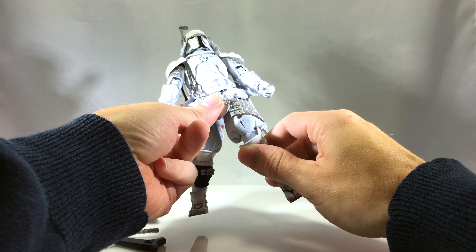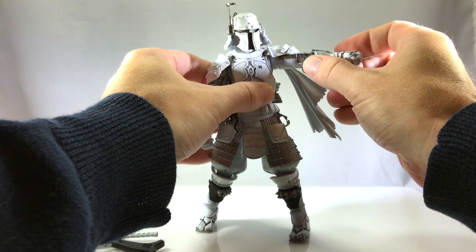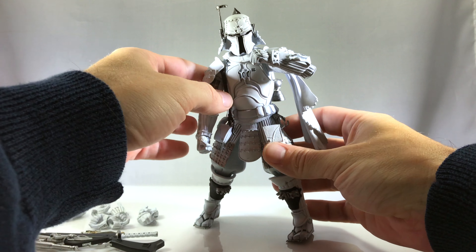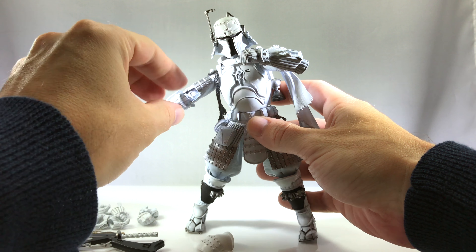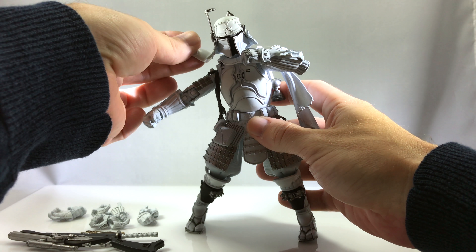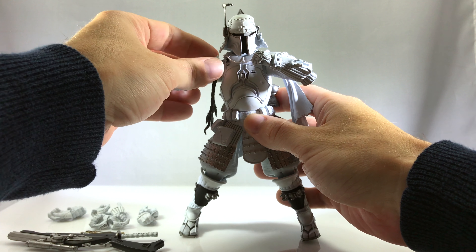A few bummers though, and it's really nothing wrong with the figure — it's how it was shipped. The little targeting reticle on his helmet was already somewhat snapped off by the time I got it, so that's kind of a bummer. These pauldrons fall off a lot as well. They're easily snapped right back on, but they seem to pop off more than you would like.